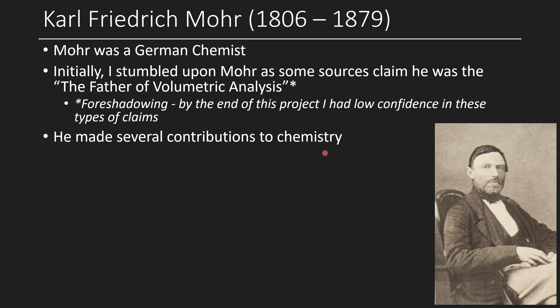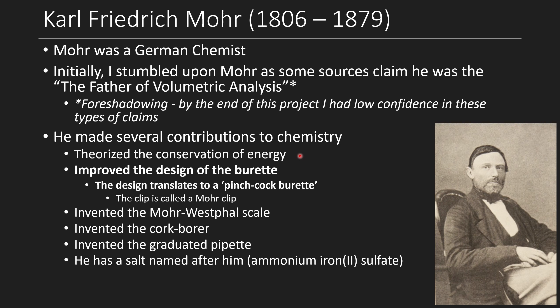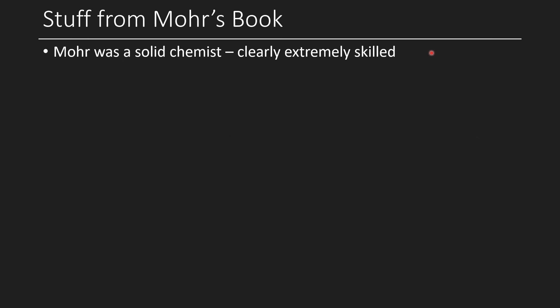Moore made several contributions to chemistry beyond being the so-called father of volumetric glassware. He had an early theory for the conservation of energy, improved the design of the burette — his design literally translates to the 'pinchcock burette' — and the clip he used is still called a Moore clip. He invented the Moore-Websal scale, the cork borer, the graduated pipette, and has a salt named after him: ammonium iron(II) sulfate, called Moore salt. During Moore's work he developed improvements to burettes.